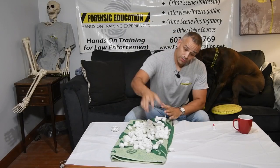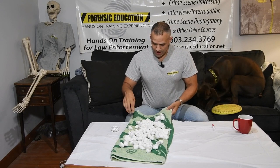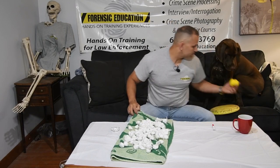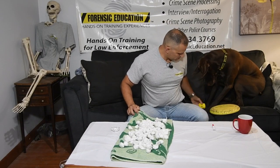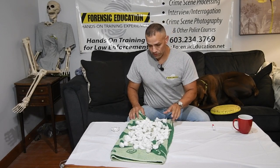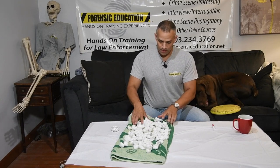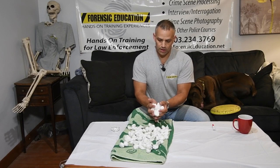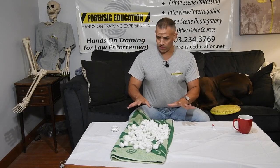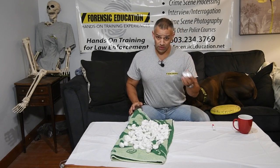Alright everyone, now we've dried these out. I did change the towel again, so that's two towels changed. These have been drying for two full days and they're still just a little bit damp, so I wouldn't put them in a zip-lock bag yet. But you can gather them up and put them in a paper bag. Once they're completely dry, then you put them in a zip-lock bag and they work great.